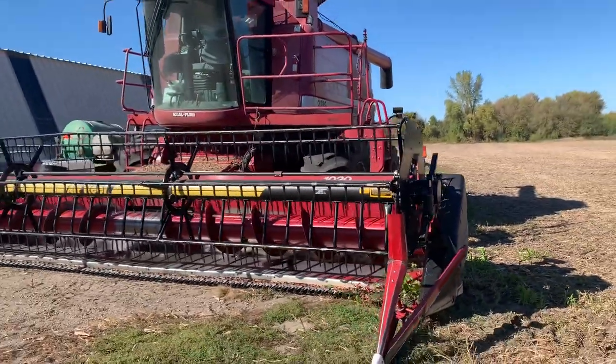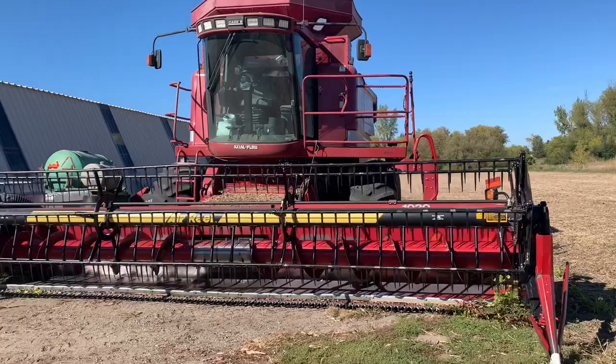We probably just picked about 15 acres of beans. Kind of getting in the groove of it.